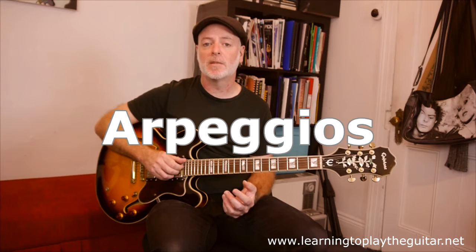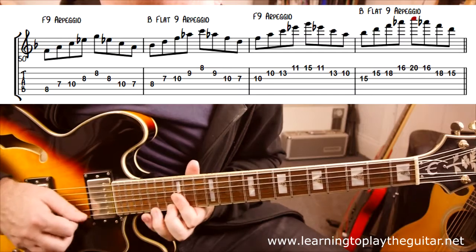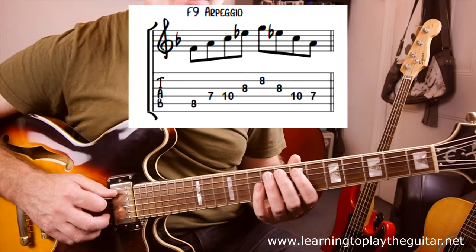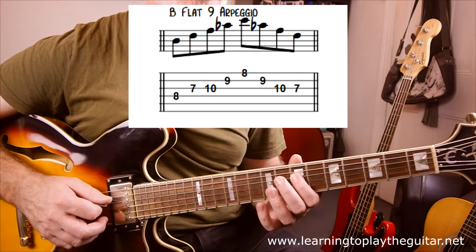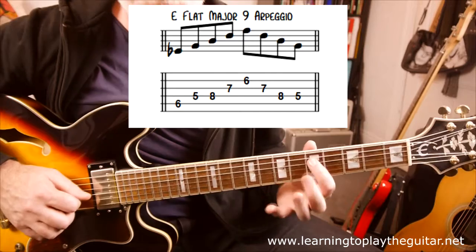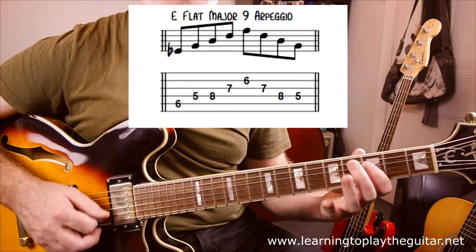Beyond using scales and modes, you can also play arpeggios based around the chord changes of the tune. We're going to use 9th arpeggios because it makes it a little bit jazzy and more interesting. The first one is an F9 arpeggio for the F7 chord, then we jump to a Bb9 arpeggio, and the other one would be a Dbmaj9 arpeggio for the Dbmaj7 chord, and the same for Eb major 9.